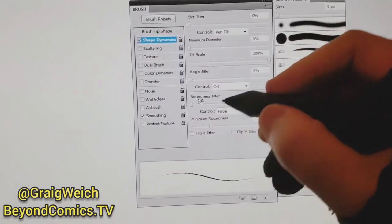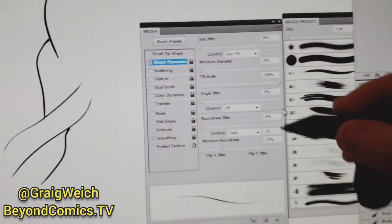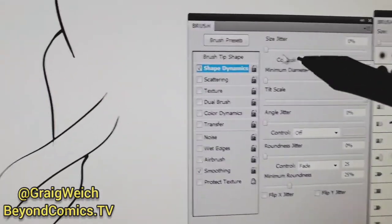What's up Photoshop artists. I'm going to show you how to get this nice thick-to-thin line when you're drawing in Photoshop, like this. It's going to be really helpful, and to get that nice thick-to-thin in Photoshop you can do this right here. I'm using the Wacom Cintiq.